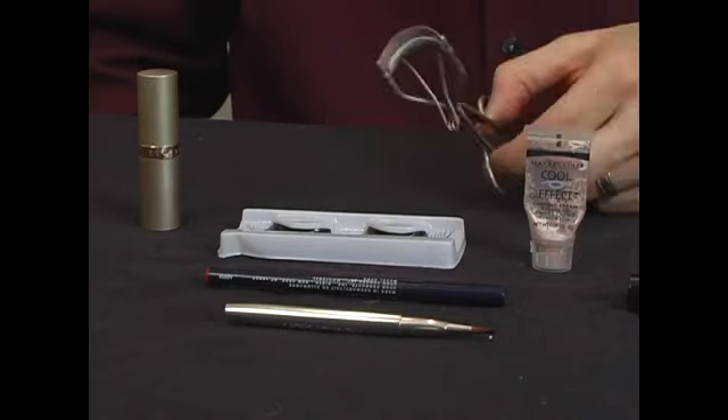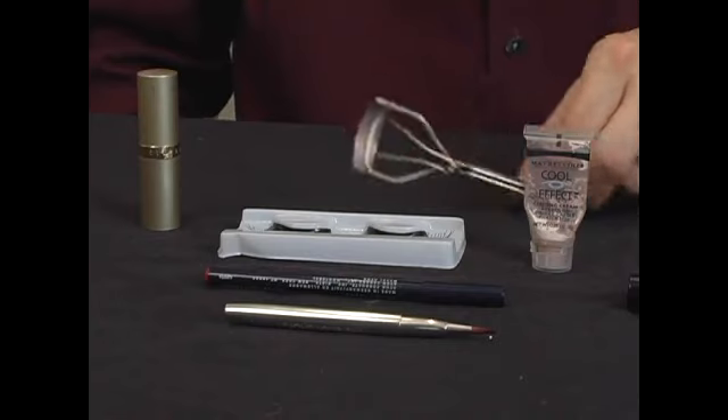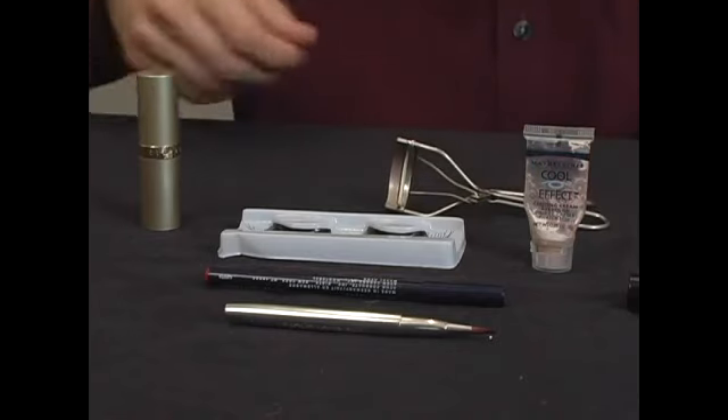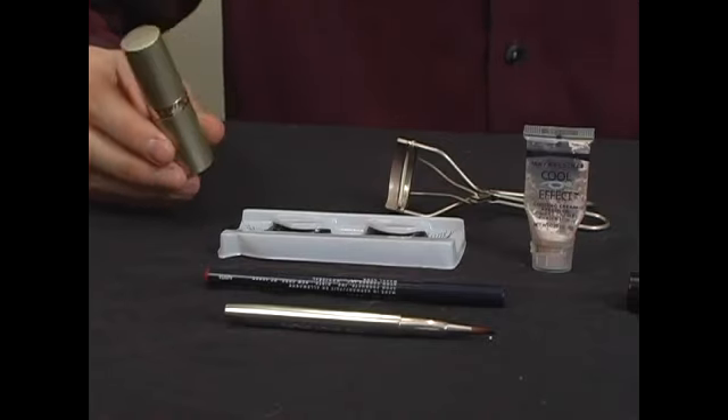We also have a fun tool a lot of women are familiar with — an eyelash curler for our nurse today. And last but certainly not least, we're going to have some nice bright and brilliant lipstick.